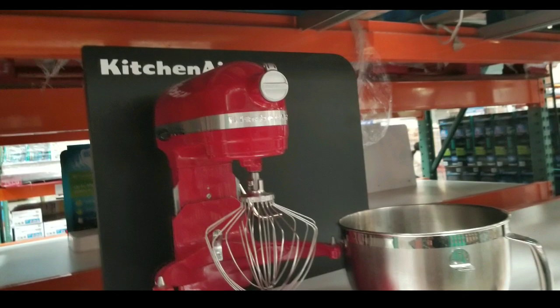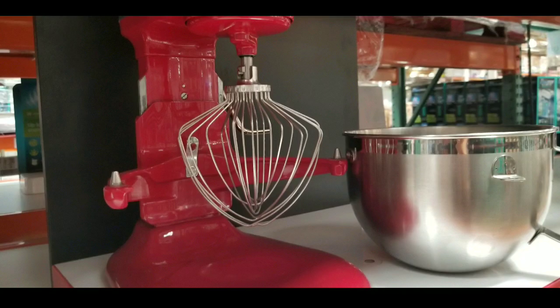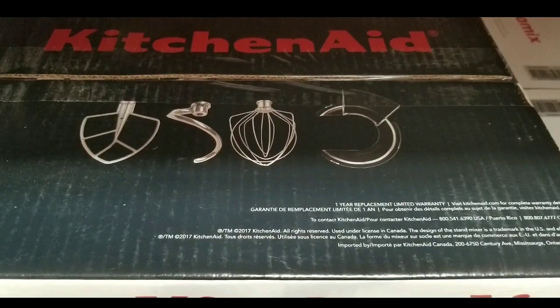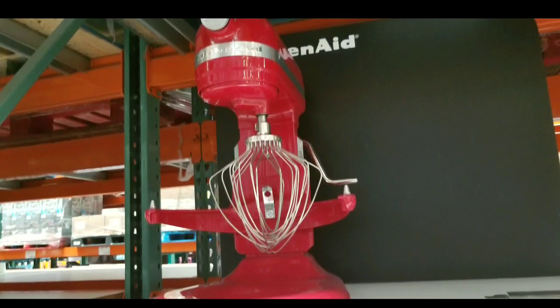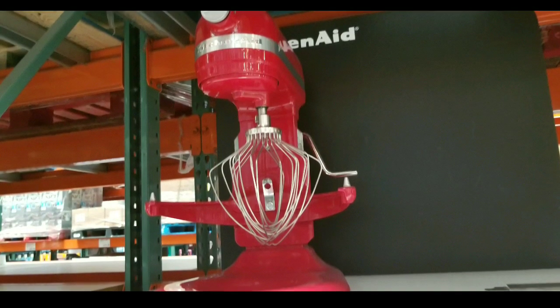It's a very beautiful mixer. It comes with fun accessories like the bowl as well as the six-wire mixing whisk, which is pretty neat. It also comes with the J-hook and other accessories. It basically has three different types of mixing accessories as well as the bowl. The bowl actually has a handle, and it's a nice polished stainless steel bowl.